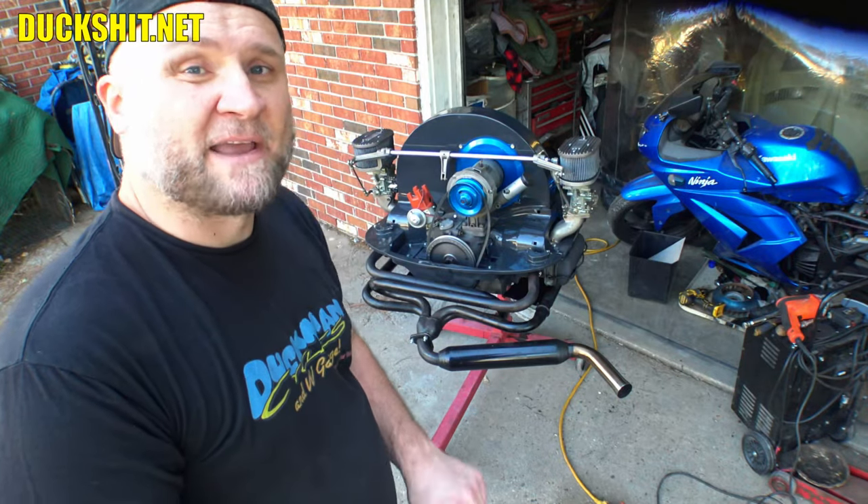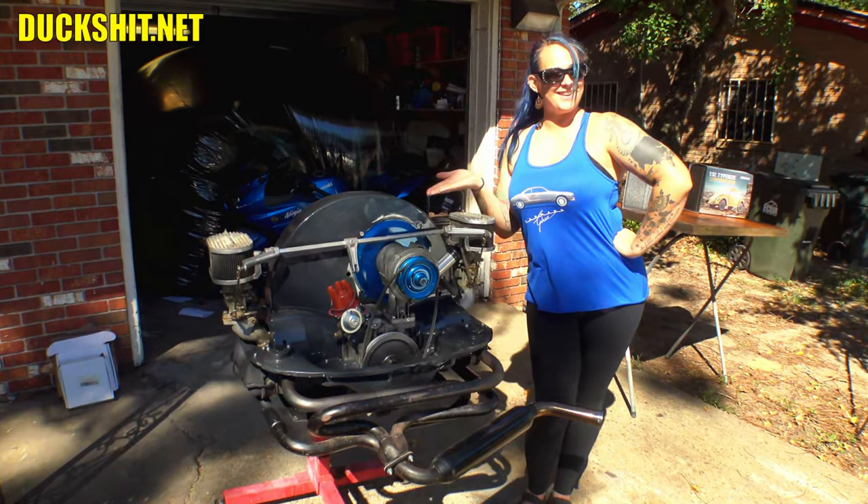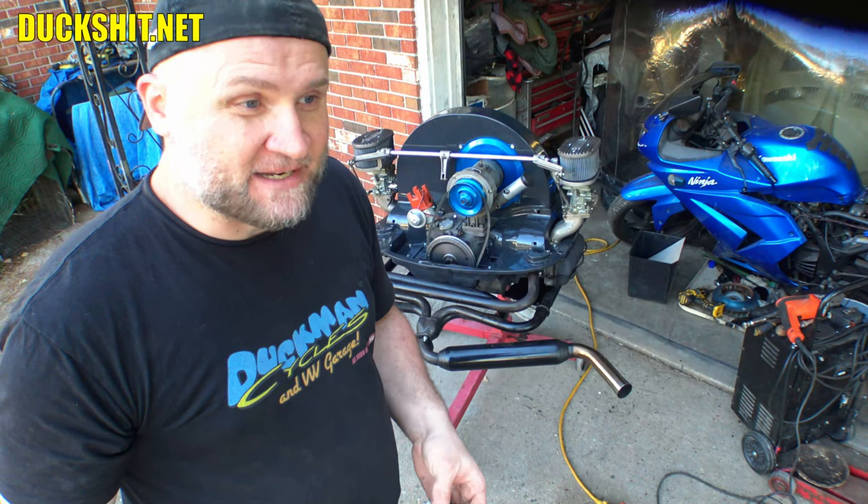Hey, welcome back everybody to another exciting Duckman Cycles NVW Garage. I'm your host, the Duckman. Well, we've got Eleanor's engine here behind me, and the car show's coming up — it's not but five or six days away from me recording this video. So by the time you're watching it, you know that I'm hurrying as fast as I can to try to get as much done as possible.